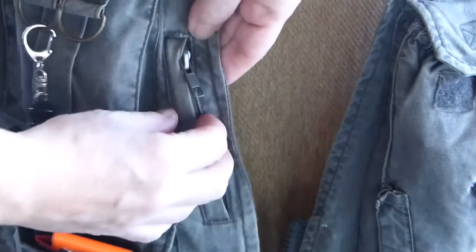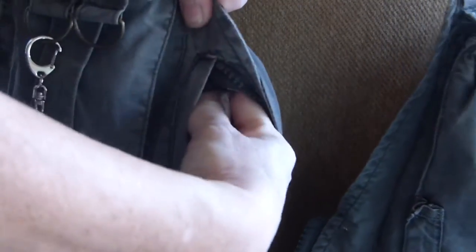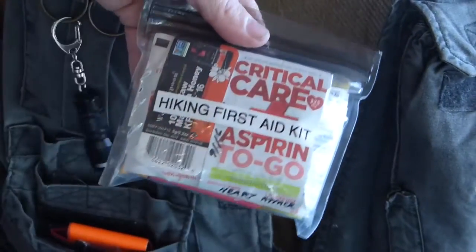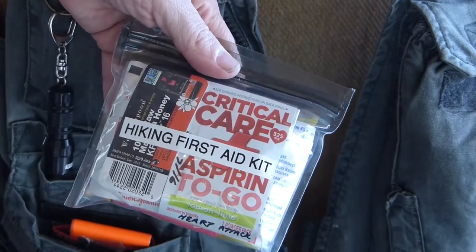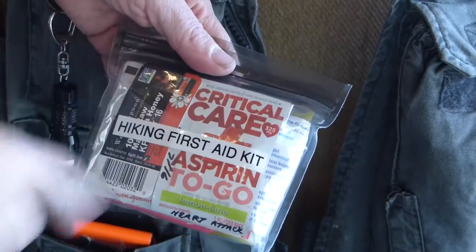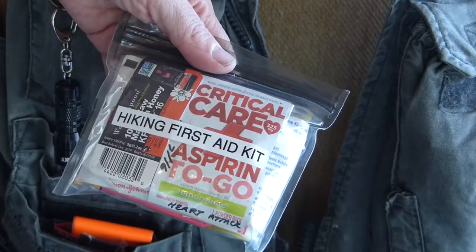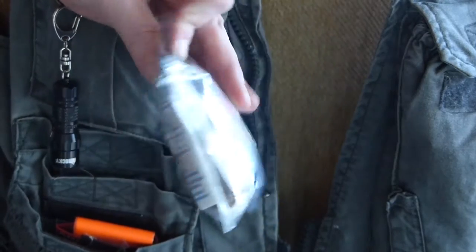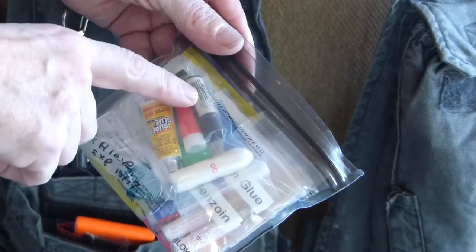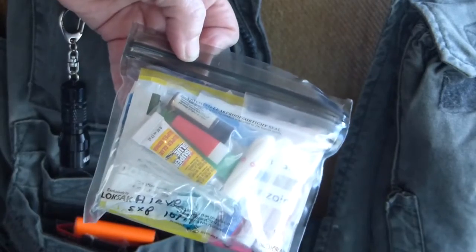There's a little zippered pocket right here with something in it — it is my hiking first aid kit. It has a lot of things anywhere from Manuka honey, critical care aspirin in case of a heart attack — take it immediately — to blister bandages and super glue, betadine, and a lot of band-aids.